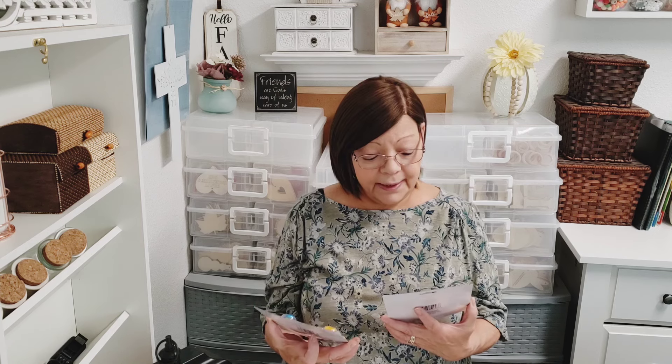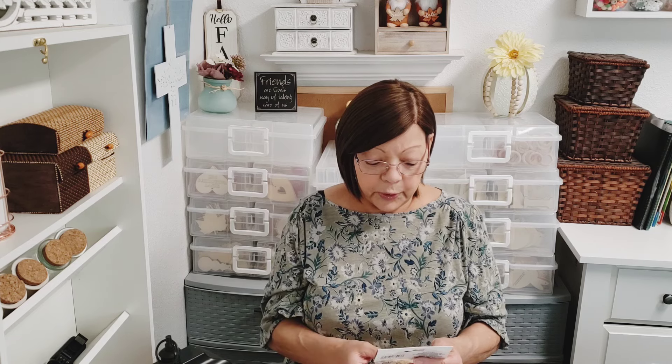For my grandsons who come over all the time, they get a prize from me — they look forward to that. I got the alien slingshot and I think they're really gonna like these. They like that sticky ninja you throw on the wall and it goes down, so these should be great — super sticky and shoots up to 15 feet. I got one for each of them. I also got another three-pack of the wood ornaments — I needed one for a craft I was doing. I knew I had small ones but couldn't find them, so when I saw it back at Dollar Tree I grabbed it. And that was it for my haul!